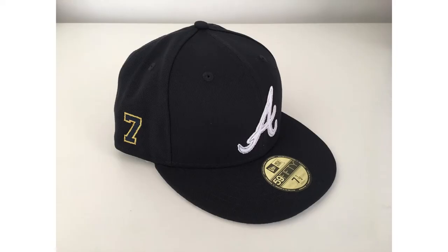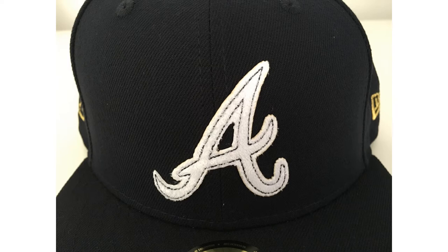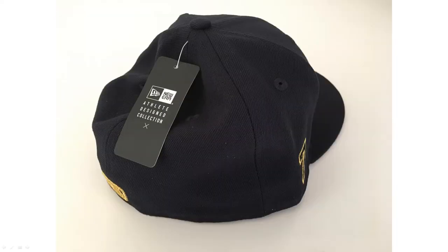Standard 5950 construction — this has some pretty good build quality. The seams, the sweatband, everything is really smooth with a lot of nice details. It signifies the athlete design collection with a tag on it. You can see the number seven on the side in gold, the front logo is a little different with a soft touch to it, and you can see the navy blue stitch detail coming through the A. Rotating around to the back, you can see the tag indicating the athlete design collection.